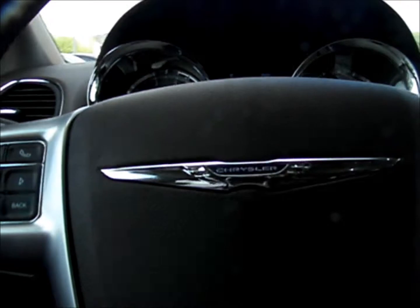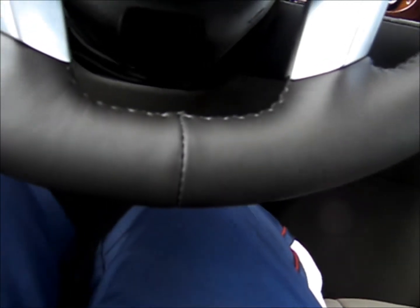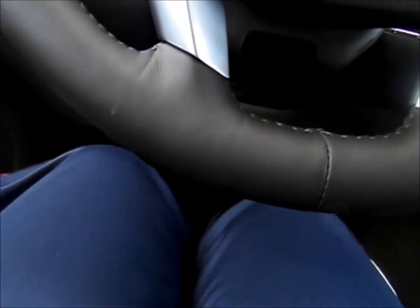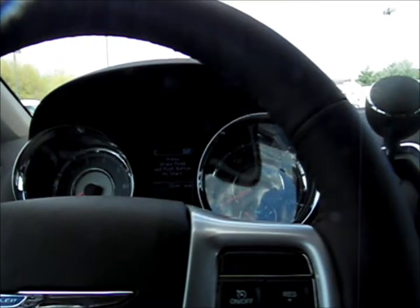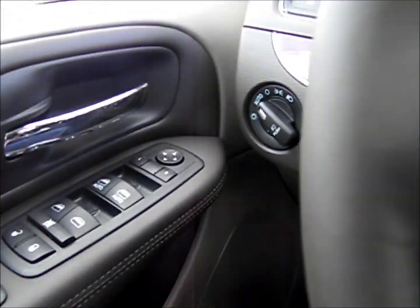Not only do you have adjustable pedals, but to get even more dialed in, you have an eight-way power driver seat that includes lumbar. Let's move this a little bit forward so you can see. These pedals are a little bit too close for my taste, so let me move them away. Now I'm in my comfortable position. If this was a Limited, I could save my position using the memory seats, but this is a Touring L.